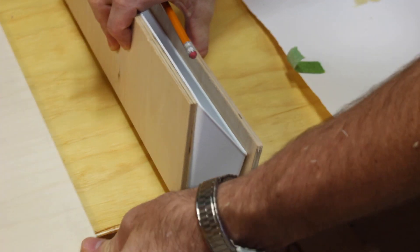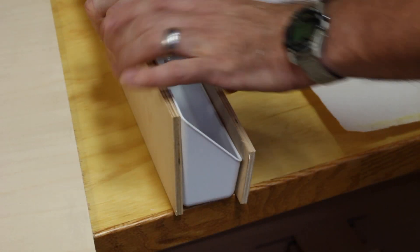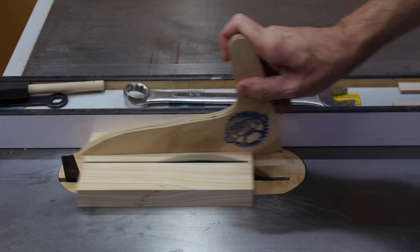The bottom is also going to be made out of plywood, but I'll wait until it's all together and then I'll just cut it to fit. The next thing I need to do is make the ends, and this plywood is pretty thin, so I'm going to make the ends out of a slightly thicker piece of solid wood — that'll give me something to glue and screw into.